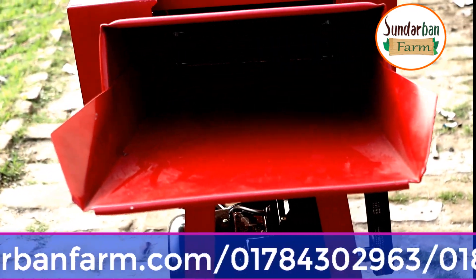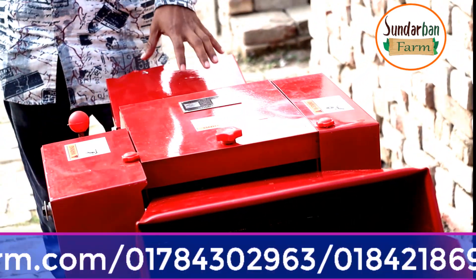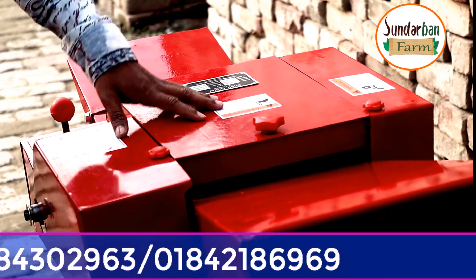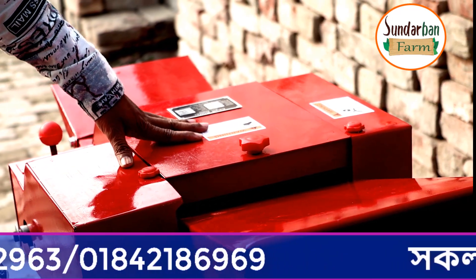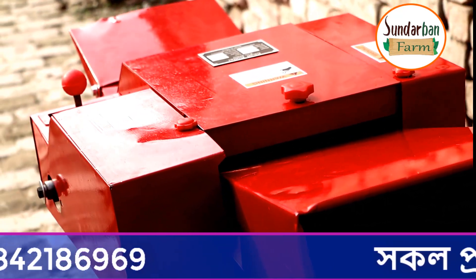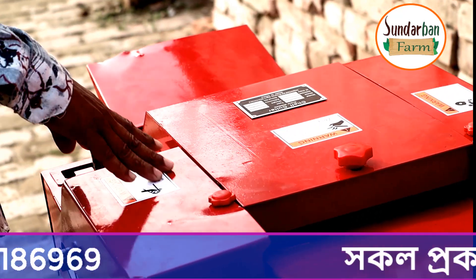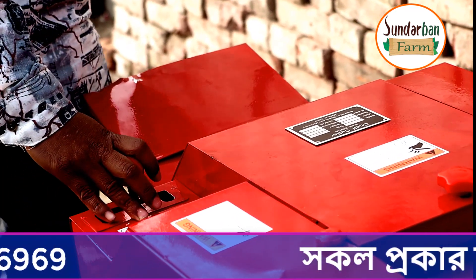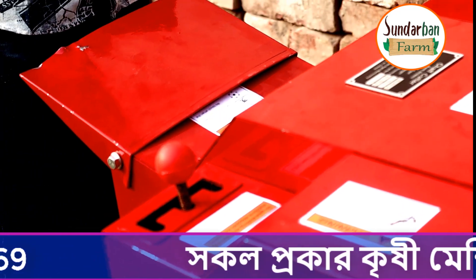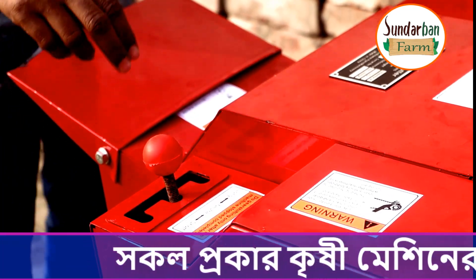This machine is used in a process similar to toilet paper production. There are more symbols you can see here. This is C2. It is also an ORASC game. I have finished reviewing this machine.